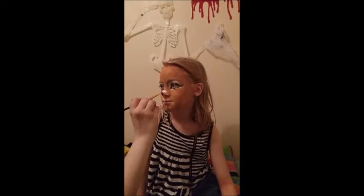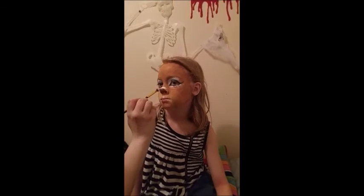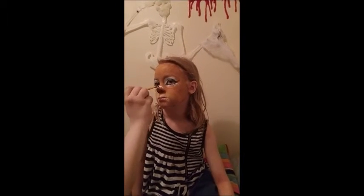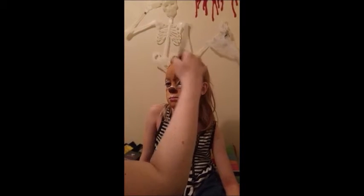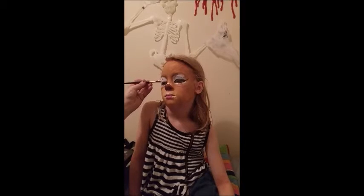Next I used brown on the liner brush to draw on a nice nose. Then I blended the top of the brown nose into the white. I touched up the white makeup on the eyelid and blended the edges.